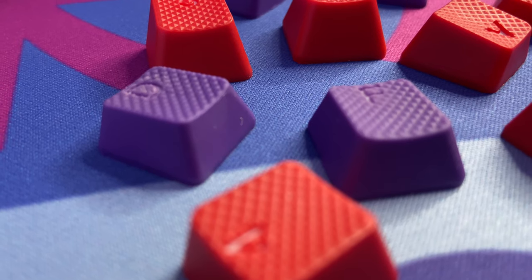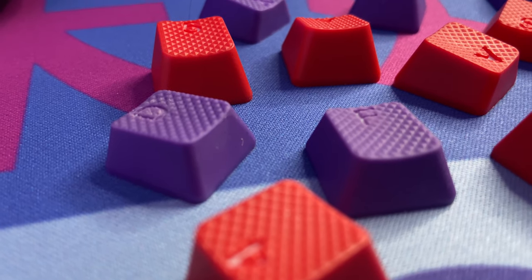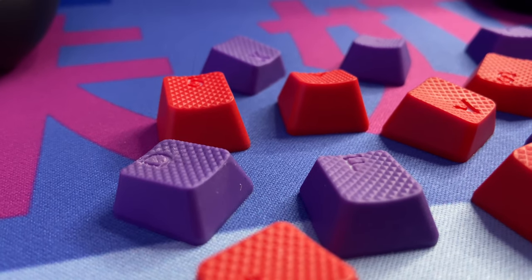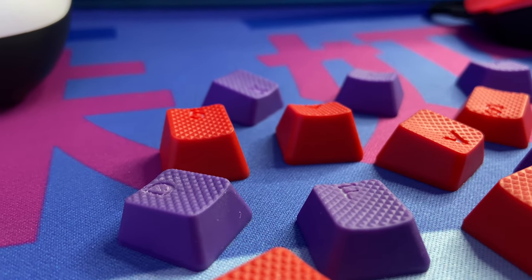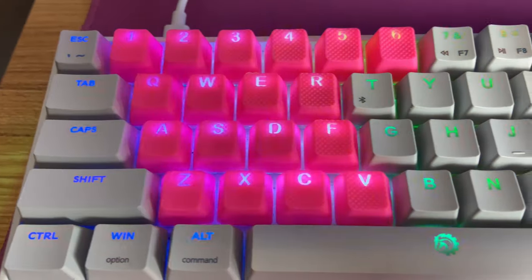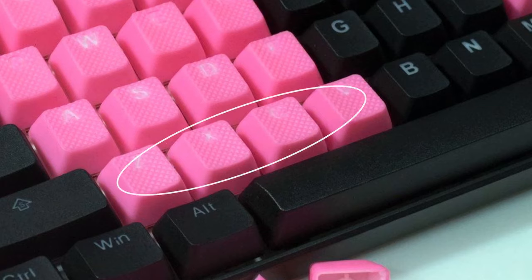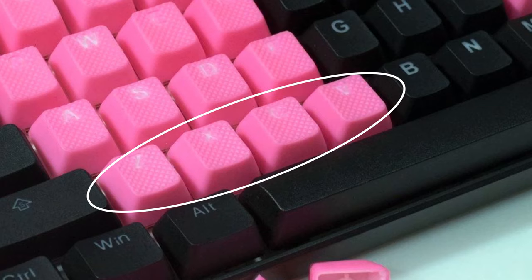The HK keycaps are by far my favorite when it comes to texture, and from a functionality standpoint — which in my opinion is the most important thing — these are smoother than the Tai Hao, Duckies, or Vultures. Since you'll already recognize that the texture is different regardless of brand, the next most important thing is whether you like how it feels, and with these it's an easy yes. If you're looking for that grippy feeling, I'd say HK keycaps are on par with Tai Hao, if not maybe just a little bit less grip.